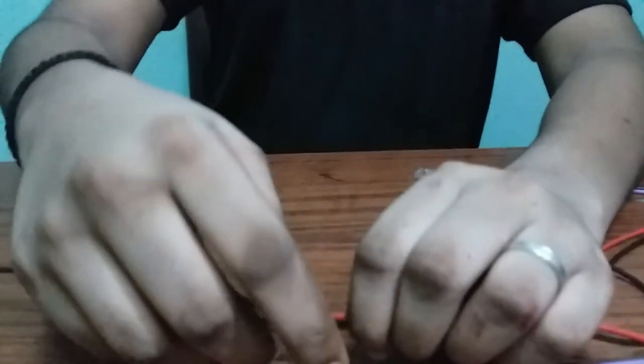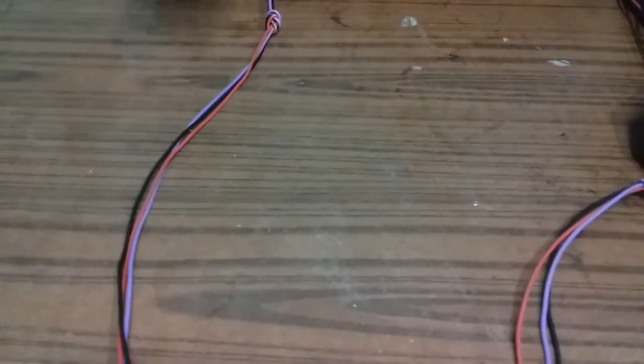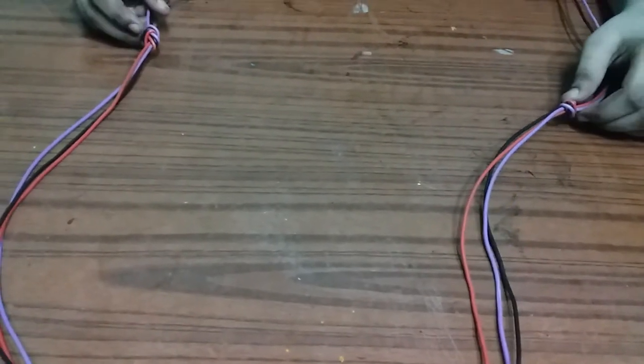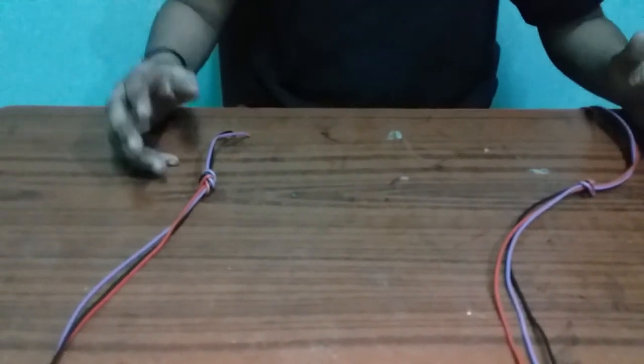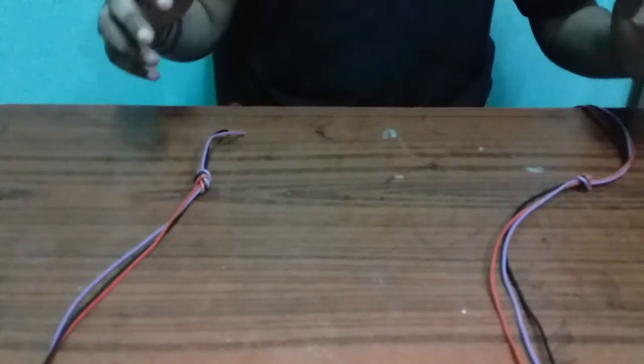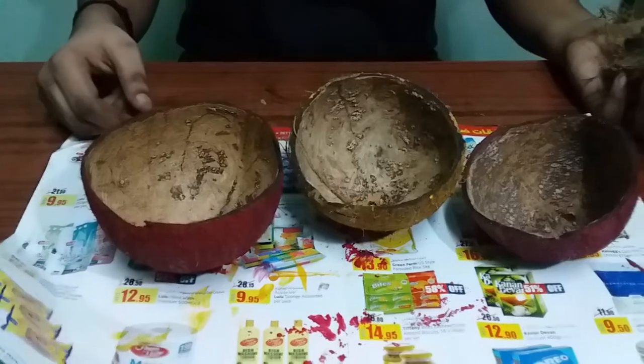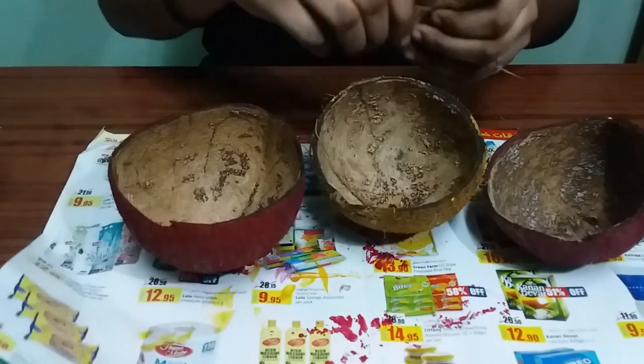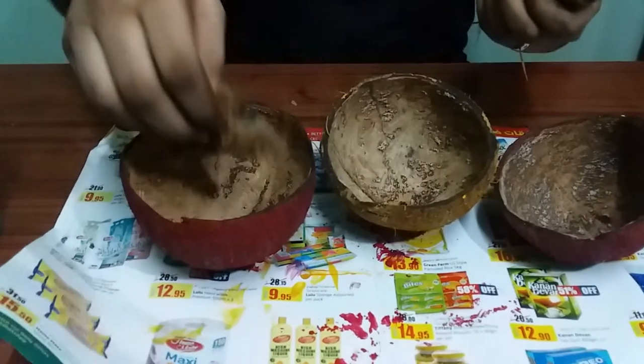I will use the same thing to do the hanging. I will make sure we have the dough. We are going to cover this dough, so we will make sure the dough is fine.